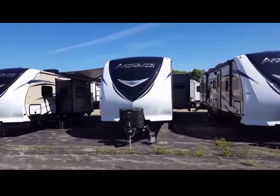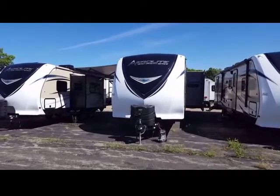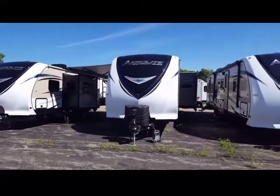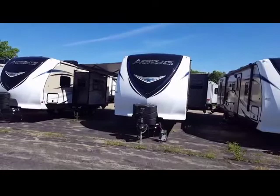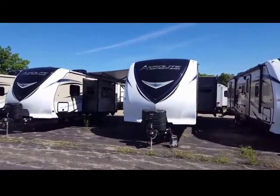Good morning, Holly and Corey. This is Rob Orlasky coming to you from Krennic RV Center in Coloma, Michigan. I want to introduce you today to the Dutchman Aerolite 319BHSS. This is a fantastic unit from their Zero Gravity Series. I think you'll notice when you first look at it,